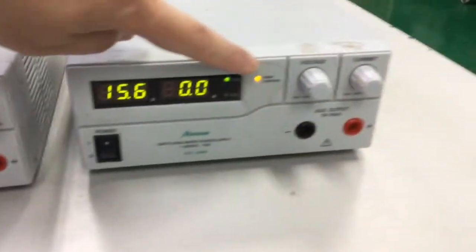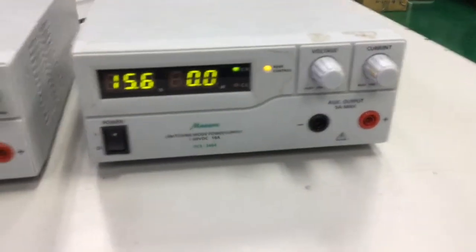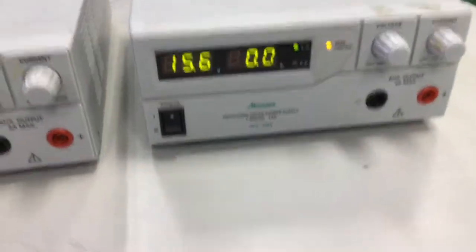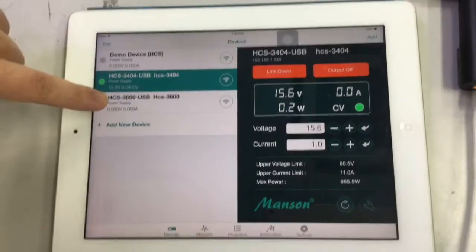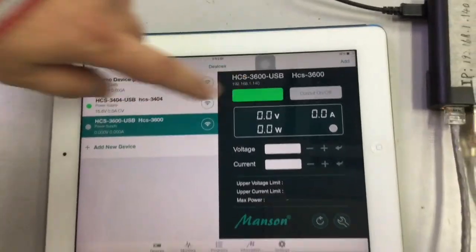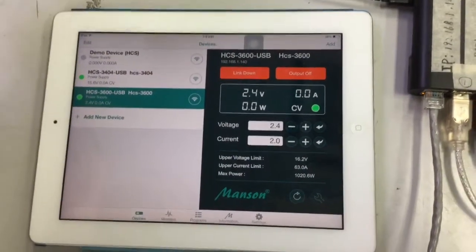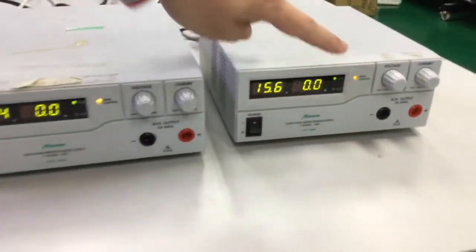Now touch the first power supply, the 3404, and then link it up. As you can see, it is now linked up — take note that the power supply remote light is on, while the other power supply which has not been linked up has its remote light off. Now touch the second power supply and touch the link-up button. Now it's linked up and both power supplies should have the remote light on.